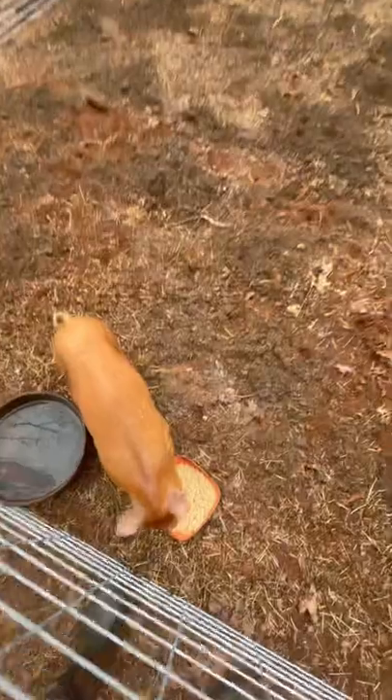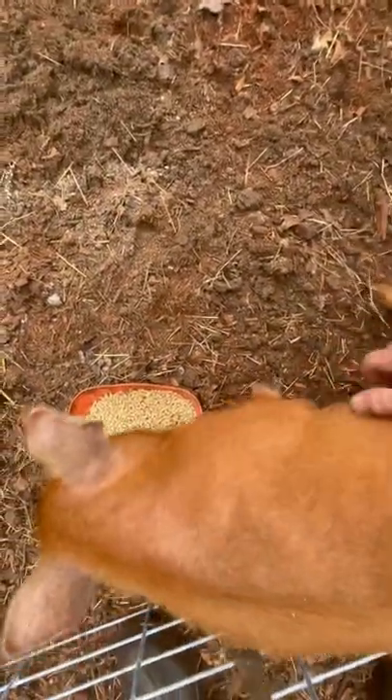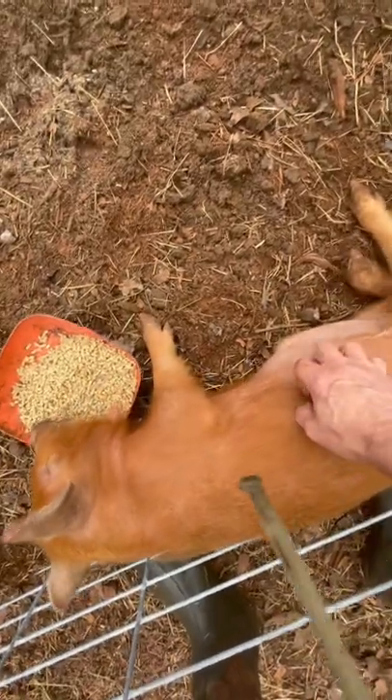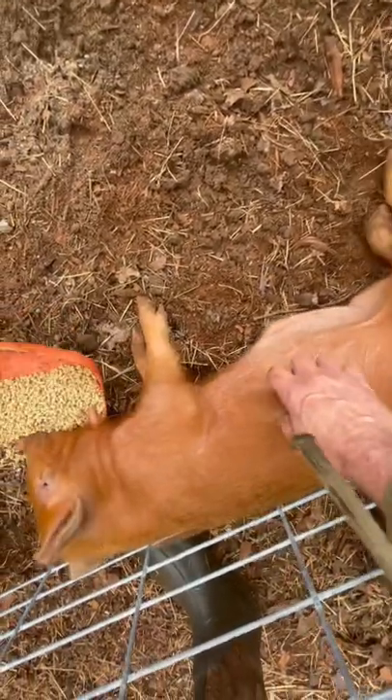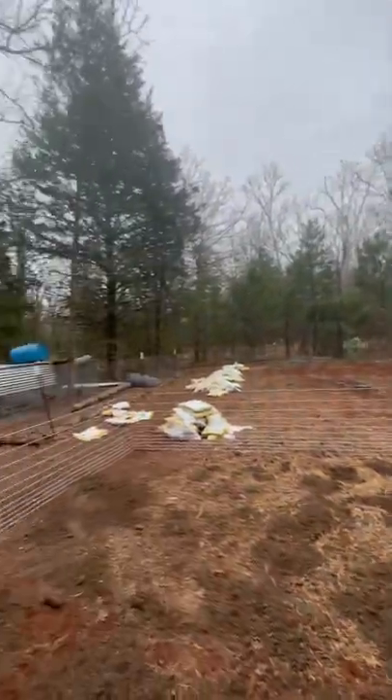Little Giz is doing good, he's growing. Oh Giz, oh my goodness! That belly scratching is just too much — pure heaven right there.